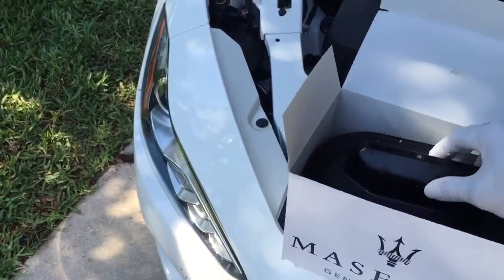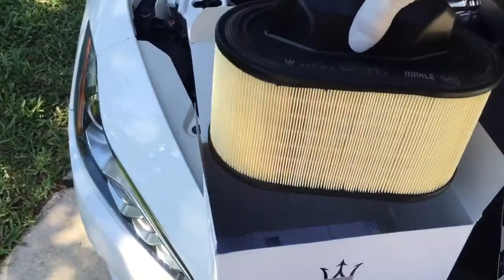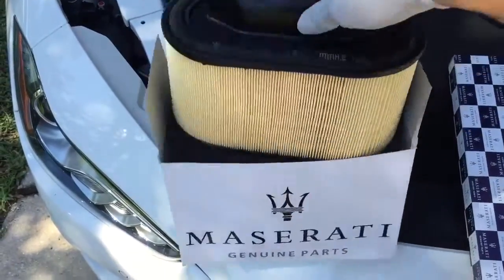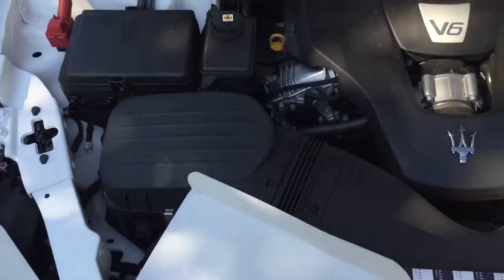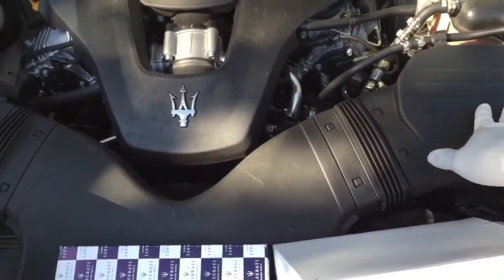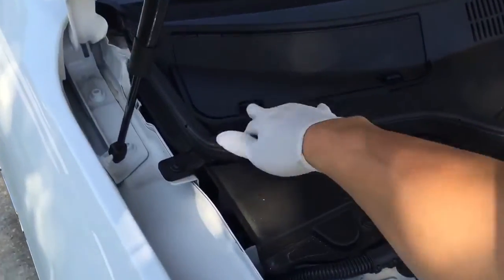These are OEM air filters — original manufacturer equipment. Here's the air box for the air filters, and right here is gonna be the carbon air filters.